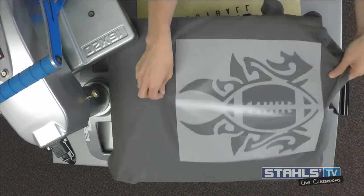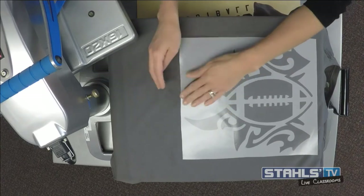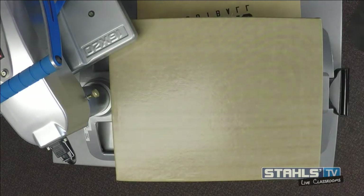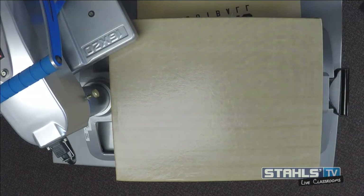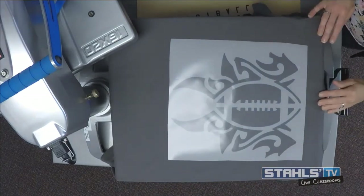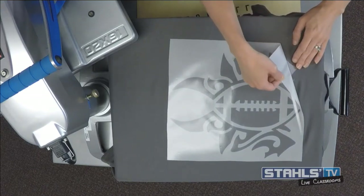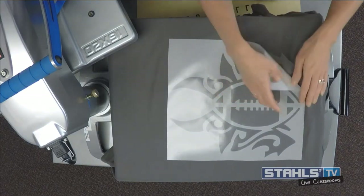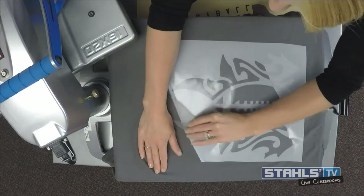While we're letting this cool completely — a question came in: do any of the fun materials like holograms, neons, or rhinestones apply to nylon? Unfortunately, none of those will apply to nylon. What you can do is use mixed media on nylon by using a background material that has a nylon adhesive.